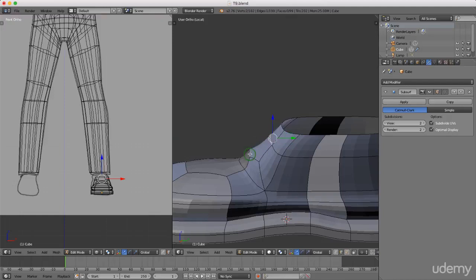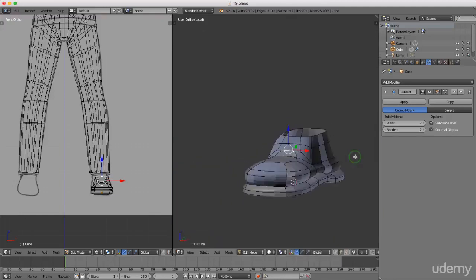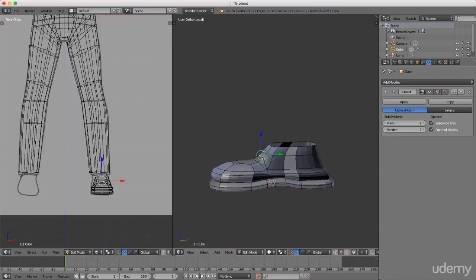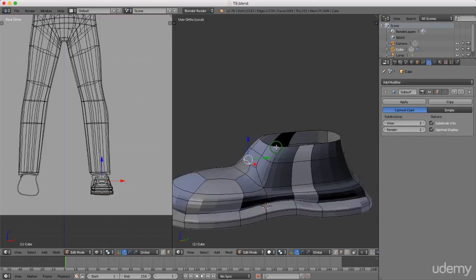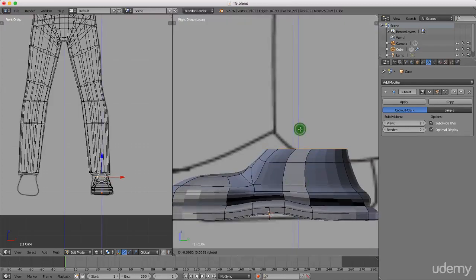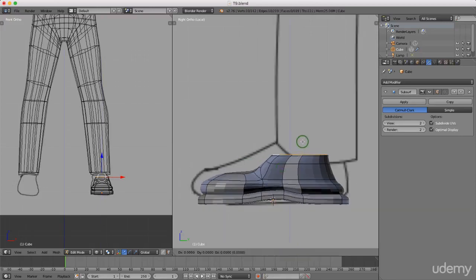I'll grab this here, maybe drag it back slightly and down, and do the same with this one — just drag it back. It's probably not the best looking shoe in the world, but it's not too bad. I'll press and hold alt and left-click, press 3, drop this down, drag this back slightly, press E and then Z for the Z axis and bring that up.